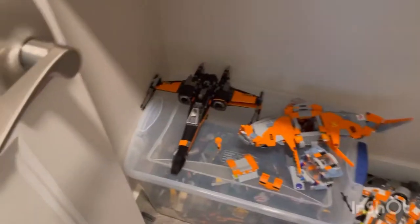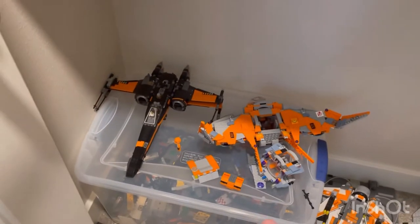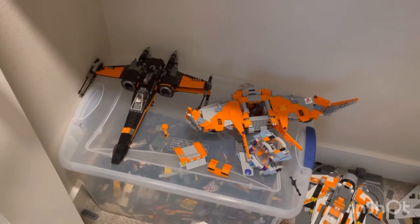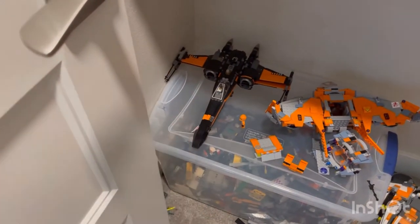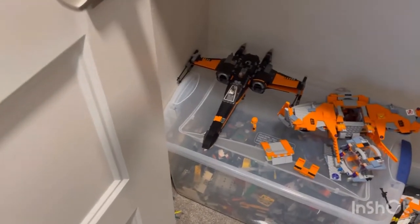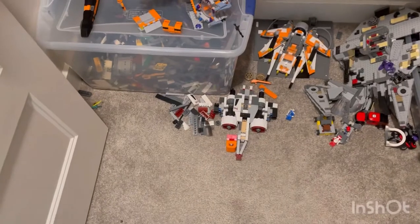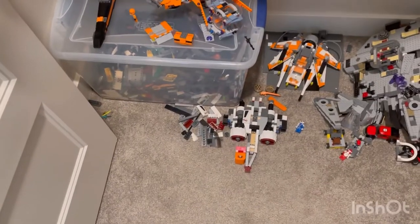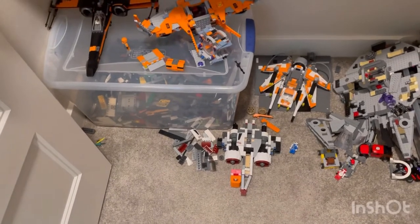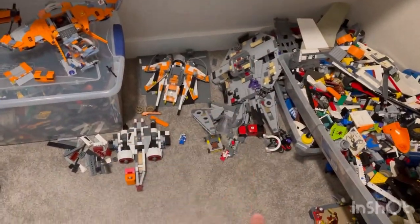Starting off at the bottom, I have the Avengers one right there — I covered that in my other review of my five favorite Lego sets, which you should go check out. I also have Poe Dameron's X-Wing from 2017 I think, and down there I have the ARC-175, which I'm going to redo and make everything on it black and gray just to make it look cooler.